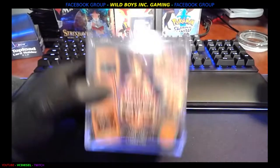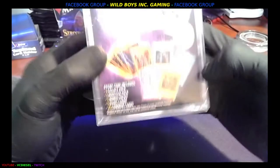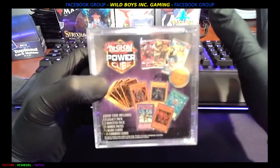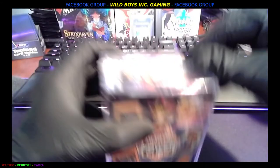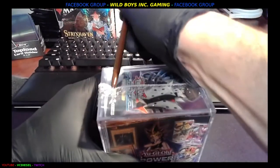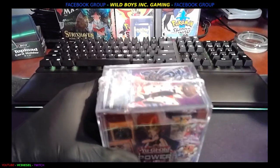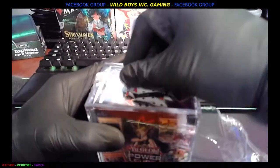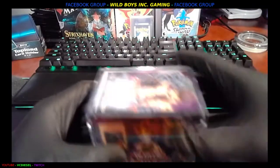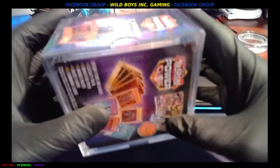What's up everybody, this is VCDiesel Wild Boys Inc. We've got a Yu-Gi-Oh! Power Cube. Now I've never been a massive fan of Yu-Gi-Oh!, so you're going to have to help me out when we hit the big ones here, because undoubtedly we will. But instead of selling it or returning it, I'm such a card freak that I've gotta open it — I gotta know what's inside, I gotta try it out. So let's see what we got. We'll do a review of something I don't know about and we'll see how it works.